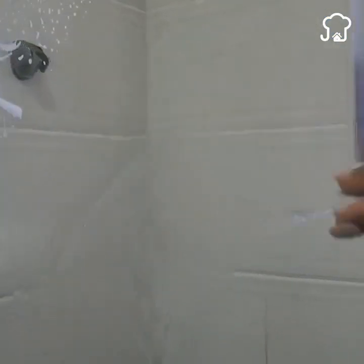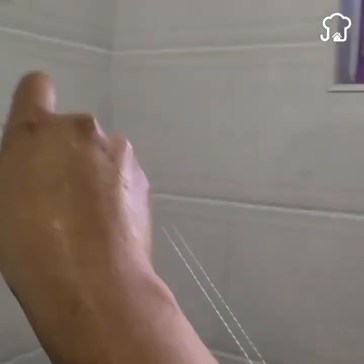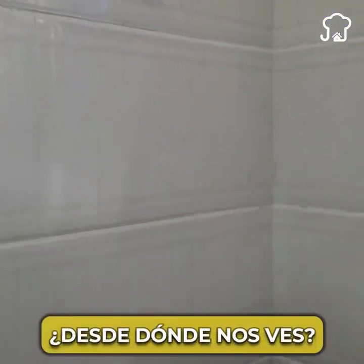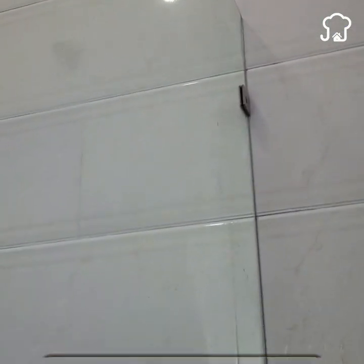I always send greetings at the end of the videos, so let me know from which country you are watching so I can send you a special greeting in our next videos. Look at how it looks — my blanket looks quite clean and shiny. The difference between the top and bottom is noticeable.